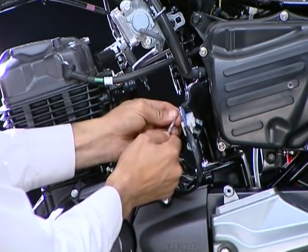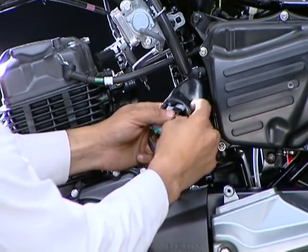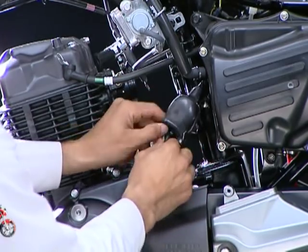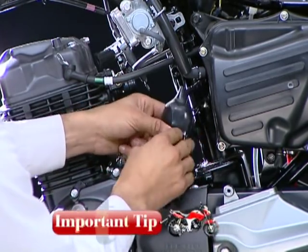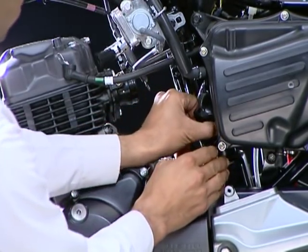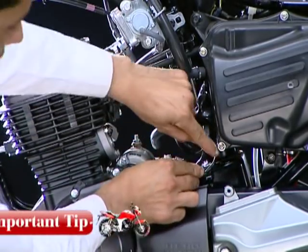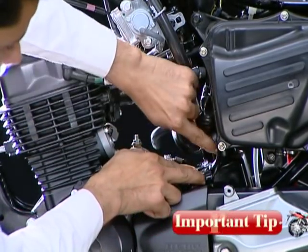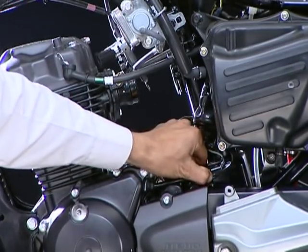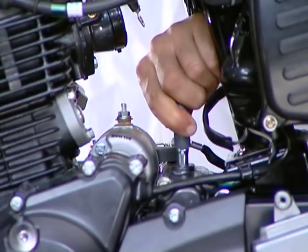Route the ACG wire harness and neutral switch wire. Ensure the ACG wire harness and neutral switch wire are clamped on the frame above the left crankcase rear cover, and then secure them inside the connector cover with the binder.